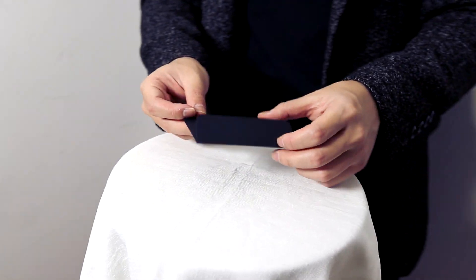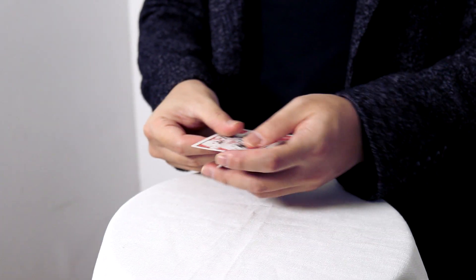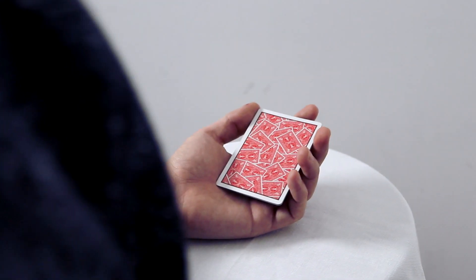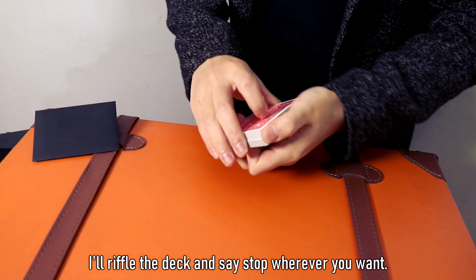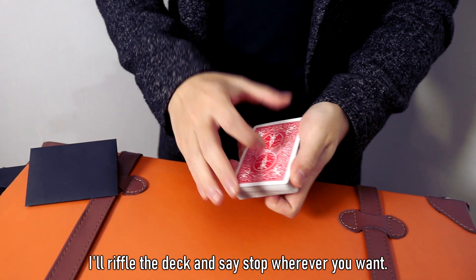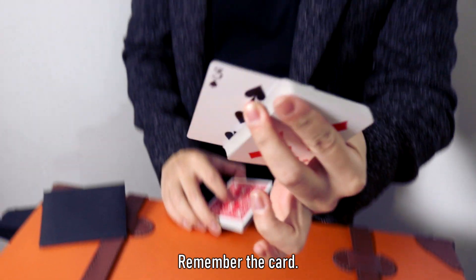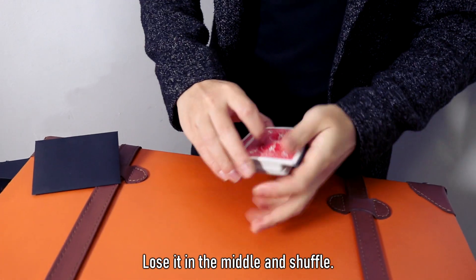Let's get started. If you want to drop your card, please stop. When you drop the card, please keep it in the middle of the card. I'll dry it in the end.